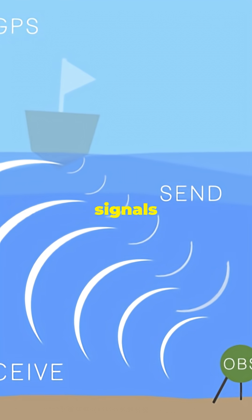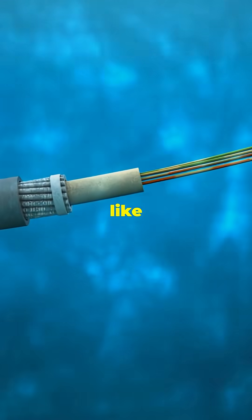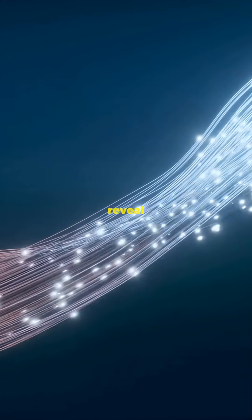Some newer models even send signals wirelessly right through the water. Underwater cables, like the ones carrying your internet, can double as earthquake detectors. Changes in light inside the cables reveal the tiniest movements, giving scientists real-time warnings.